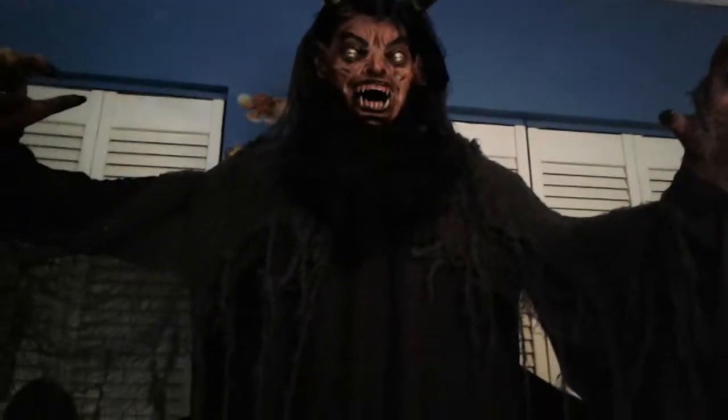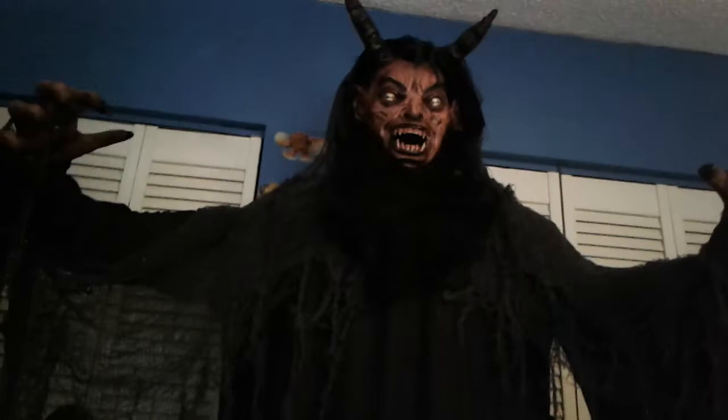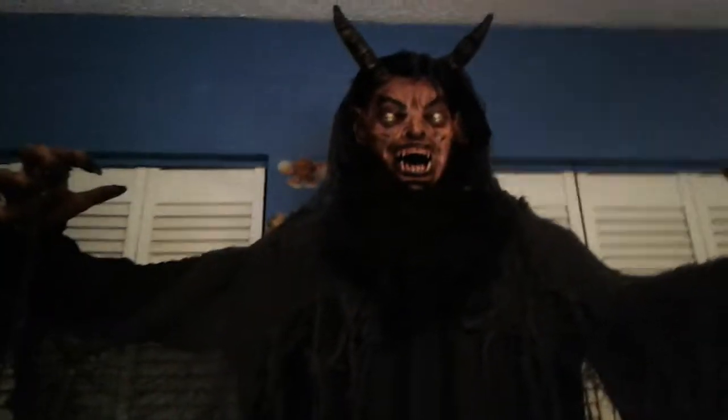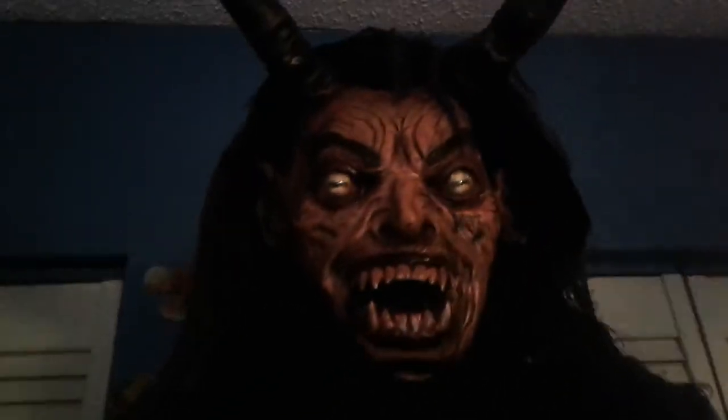Overall I would give the Forest Demon a 5 out of 5 star rating. There's nothing wrong with him — everything's perfect. If you have this prop, feel free to tell me what you think in the comments below. I hope you guys enjoyed — please comment, rate, and don't forget to subscribe.